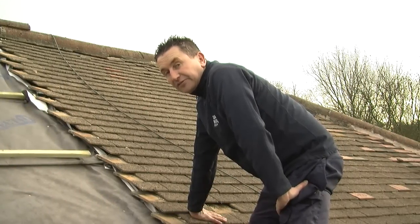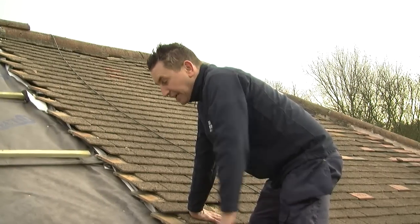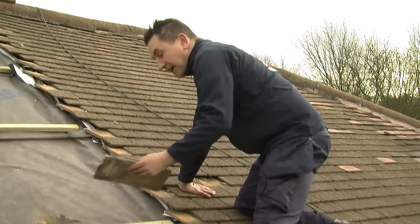Hello, Philip Dalton. Today I'm going to show you how to replace a broken plain tile. This is the roof I'm working on and next door there's a tile missing.